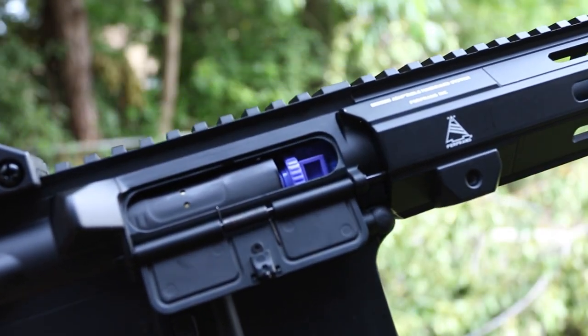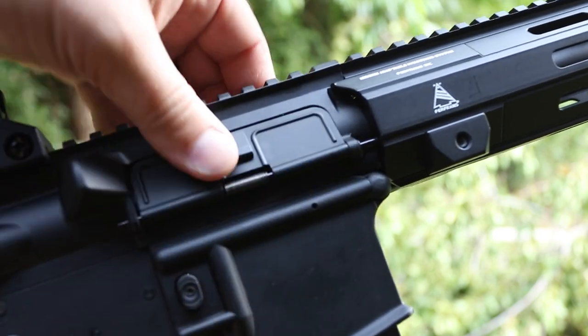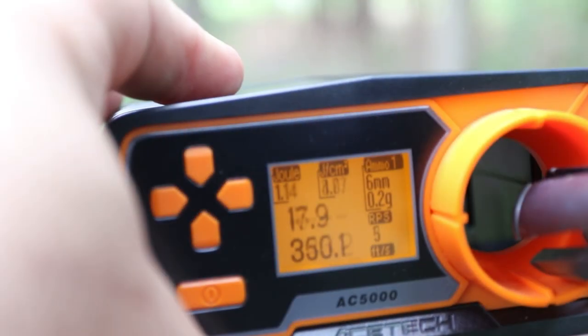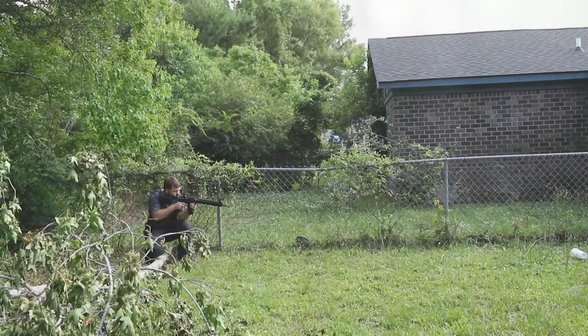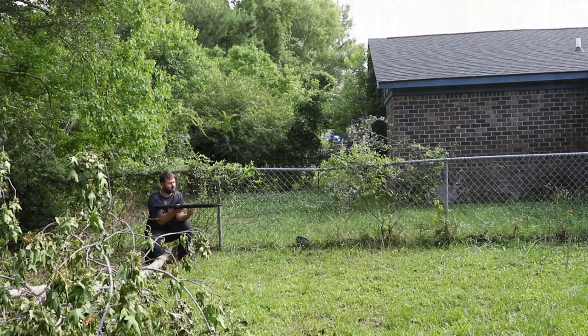This is a standard rotary hop-up — it is very plastic and I do have a gripe with it. It did not hop .3g BBs well and I did not get much distance out of them. Testing here is done with .2g BBs, and you're getting about 1.1 joules at around 340 fps with about 19 rounds per second. Accuracy with .2g is alright — consistency is pretty much on point at a 50 to 60 yard range.